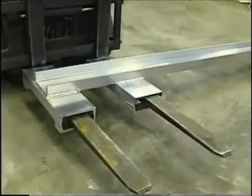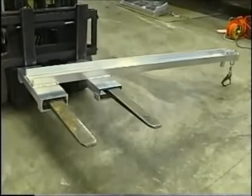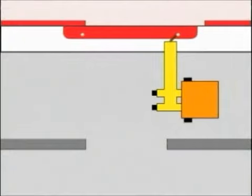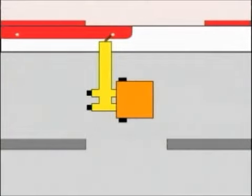Once the hook is attached to the door, the operator drives parallel to the car, pulling the door open. Because the force is applied in the same direction as the door travel, the All Door meets OSHA's de minimis exception to the rule against the use of forklift blades alone to open car doors.